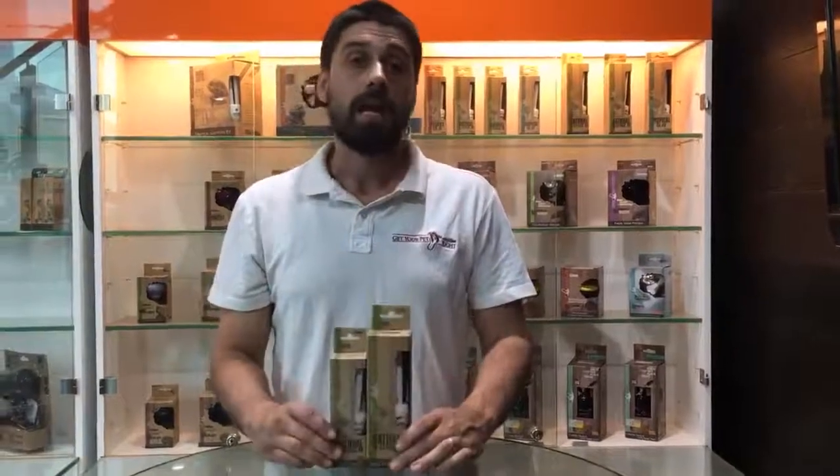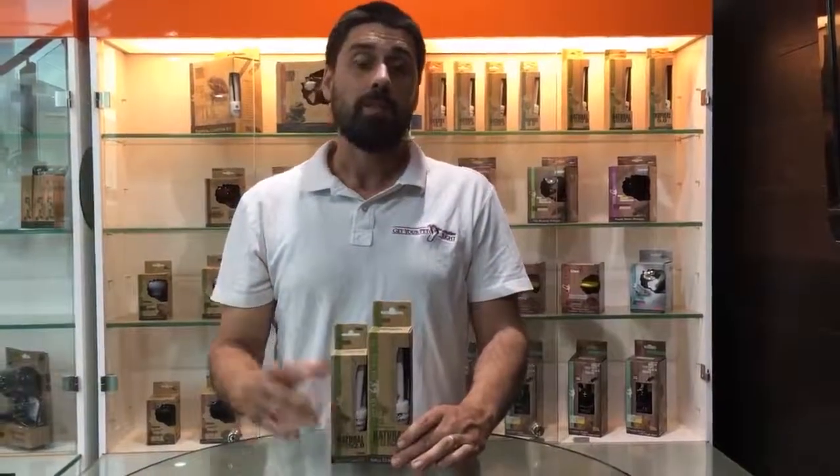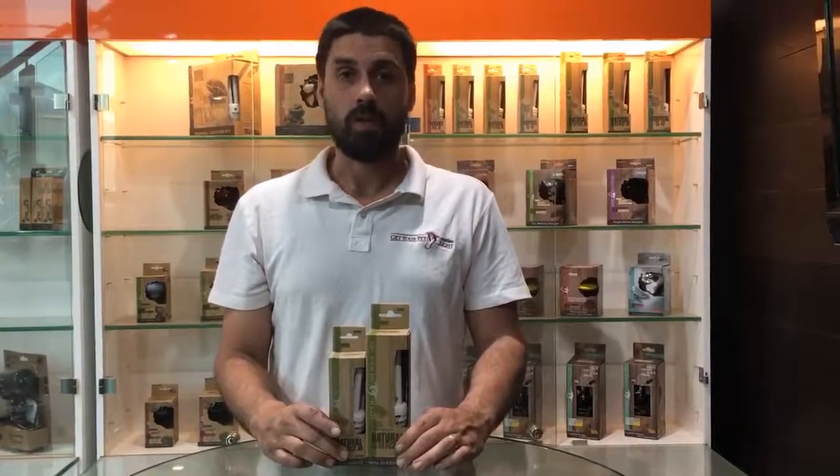For any more information about it, please visit www.getyourpetright.com. Thank you.